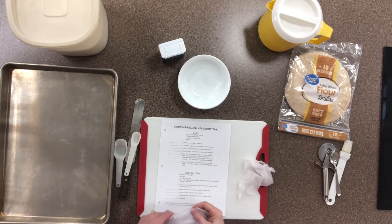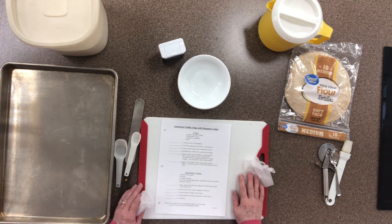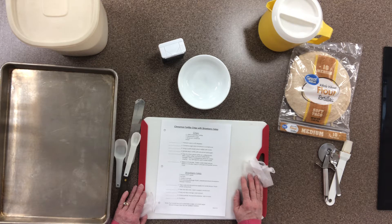Welcome to Foods. Today we're going to be developing some knife skills and what we do with knives in the kitchen to keep ourselves safe. We're going to be making something fun and different called cinnamon tortilla chips with a strawberry salsa. It's a salsa made out of fruit instead of vegetables, and instead of deep-fat-fried tortilla chips with salt, we're taking whole grain tortillas, adding cinnamon sugar, and baking them.